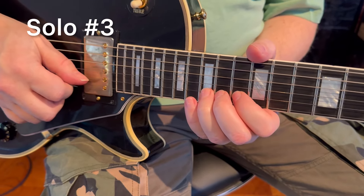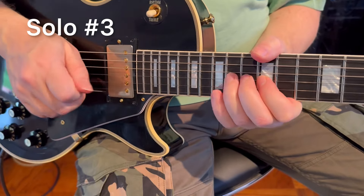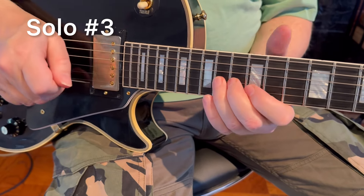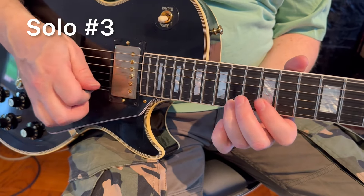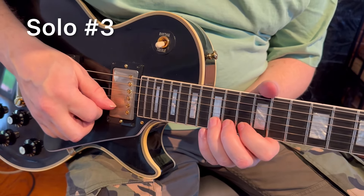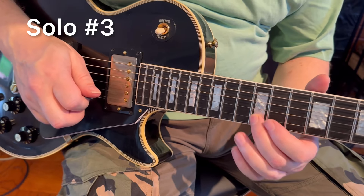After you bend the second string to the E note, you slide down to the 12th fret on B. And you do the southern rock again. One time he would bend and end up with the note B; other time on A. Let's go to the sweep picking portion again. Then you go to the second string — it's a bend from the 15th fret, whole step bend. And the very last one is first string, 12th fret, pull-off to 10, and then B string, 12th.